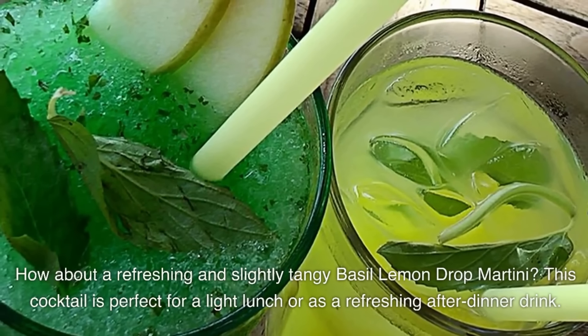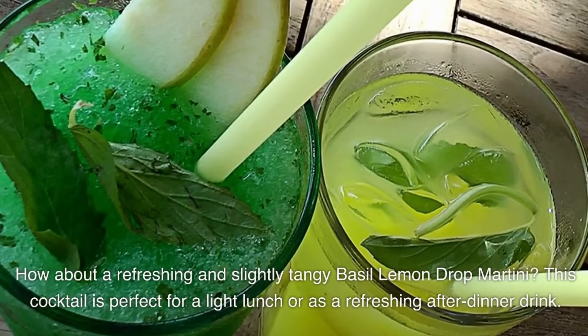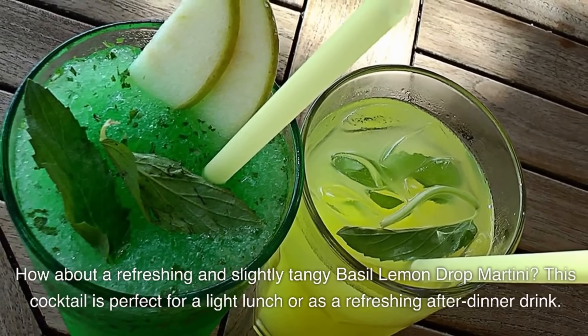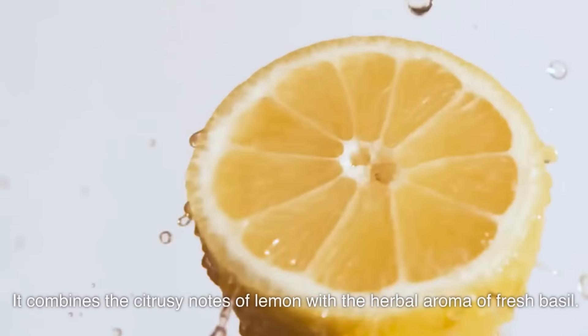How about a refreshing and slightly tangy basil lemon drop martini? This cocktail is perfect for a light lunch or as a refreshing after-dinner drink. It combines the citrusy notes of lemon with the herbal aroma of fresh basil.